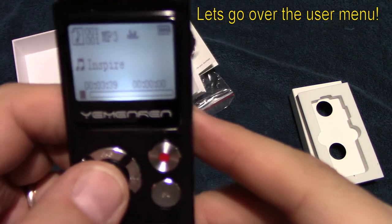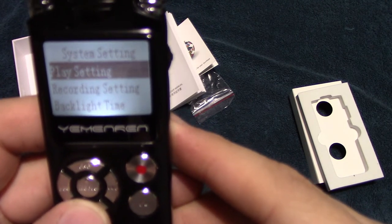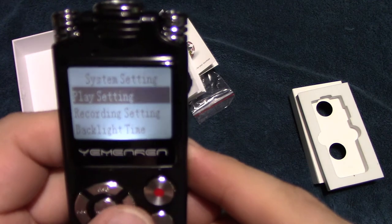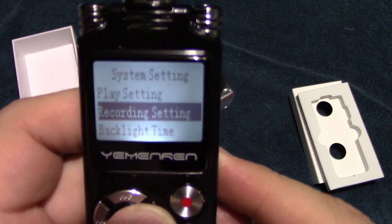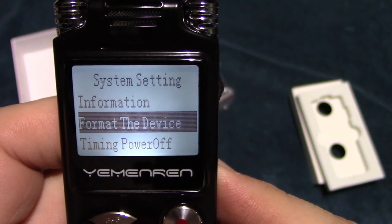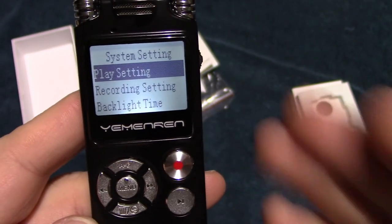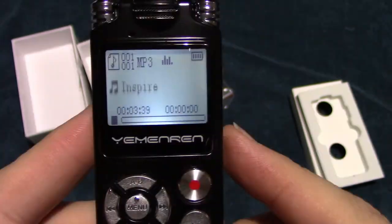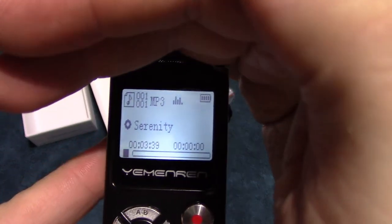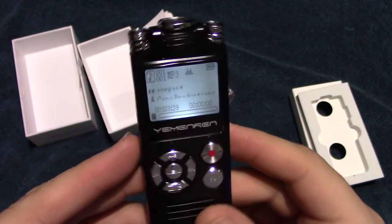Now I'm going to go through the menu settings to show you what's available. You've got play settings and recording settings — let me navigate to the menu settings so you can see them. There are a lot of different settings in here, more than enough to set this up the way you want. As for the screen quality, with this light output it's not bad at all — a pretty decent display, though it's not a colored screen.